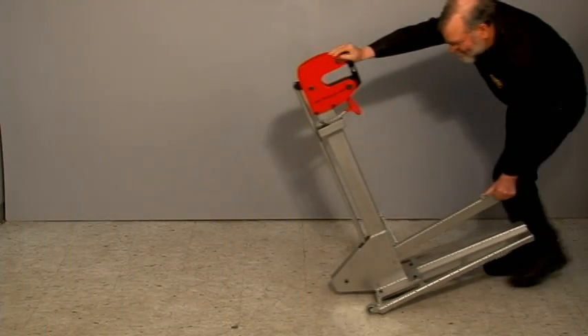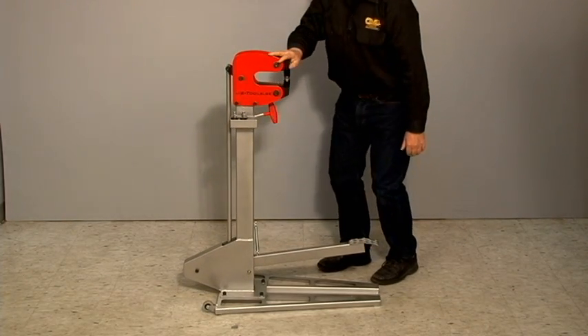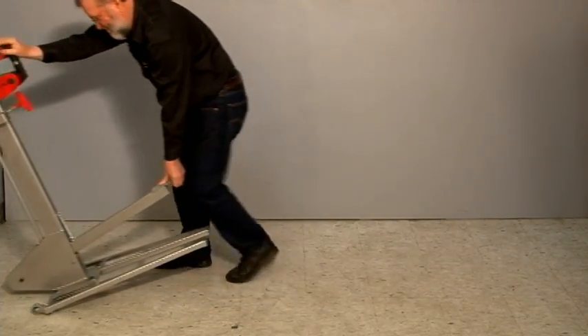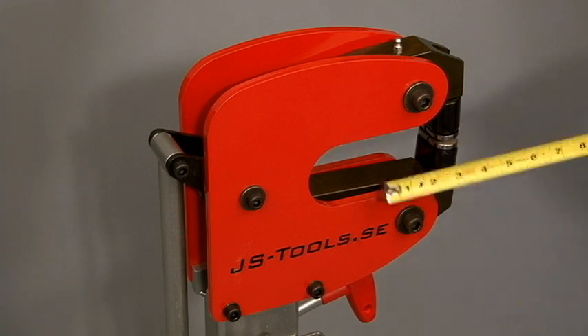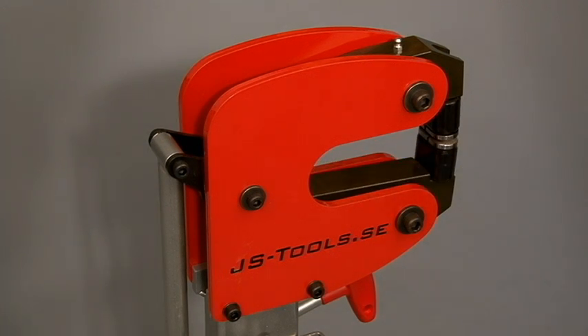There's a lot to like about this machine. First is the portability. It comes with a clever wheel base which is very stable in use but allows easy movement of the machine so you can bring it to the work. The machine has a six inch throat depth, which allows you to shrink deeply into a panel, and the machine has lots of power even when shrinking at maximum depth.